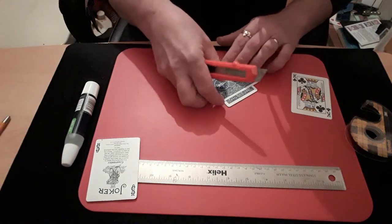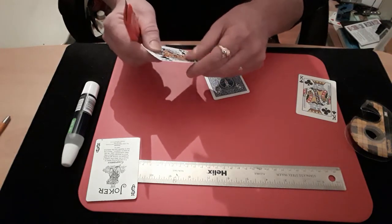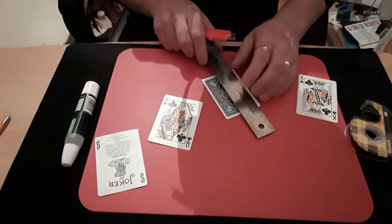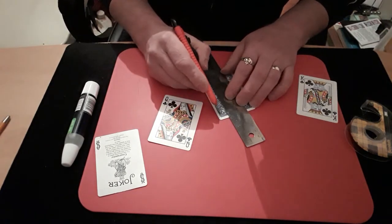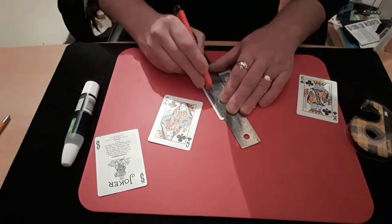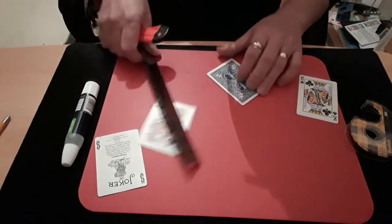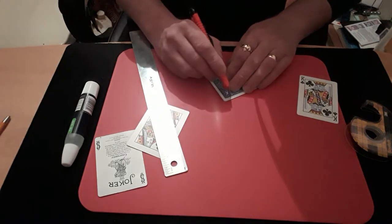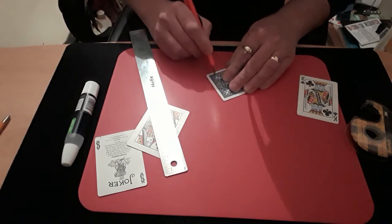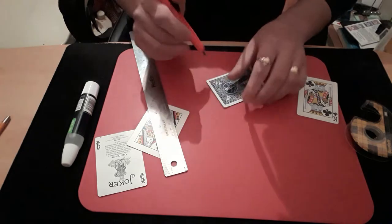Once you've got that done you can remove that piece, and before you forget take the double-sided stick tape off it because you're going to use it again. Now take your ruler and join these two cuts together — this cut can only go through the top card so don't press too hard. Once you're done you should end up with what looks like a goal post.